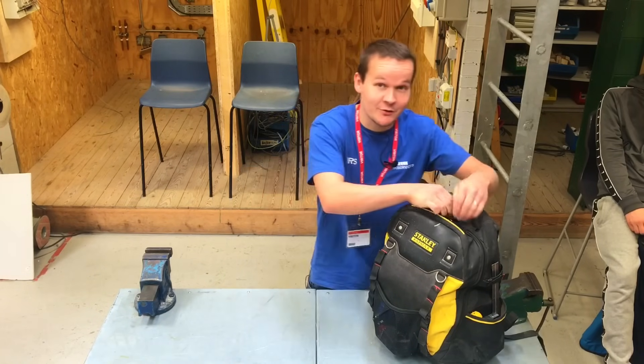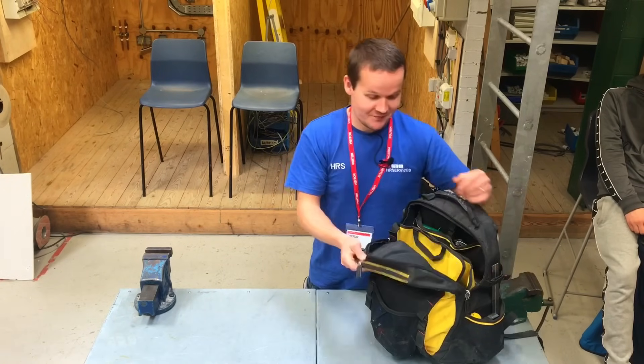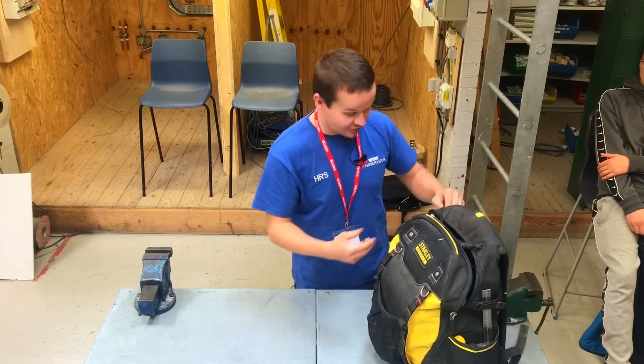We're going to have a look at my tool bag. If you follow my channel, you'd see that I recently put all my tools back into this bag. It's still heavy, still getting on for 15 kilos, but these are the tools you need to do your job. I'll just start on the side.